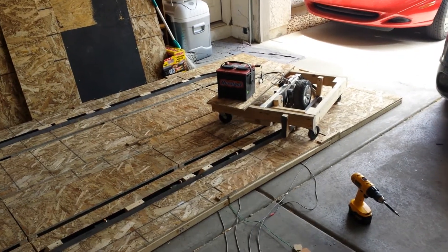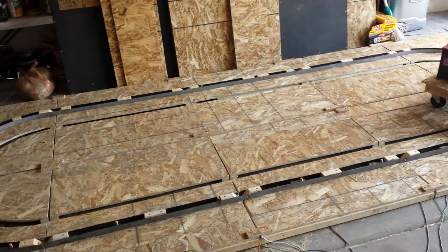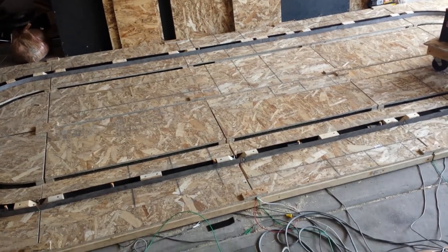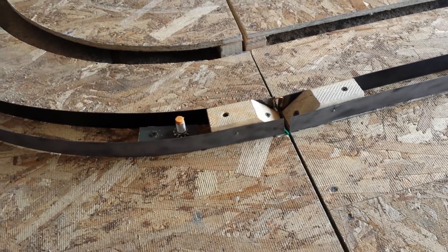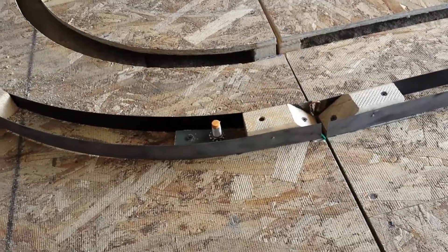Alright everyone, I thought I'd give you a little update on the old dark ride. It's been a long time coming here. This bus bar system has really been tricky, but what I've ended up with is basically some metal steel strapping that I ordered from Grainger — normally used for wrapping freight boxes and stuff like that.